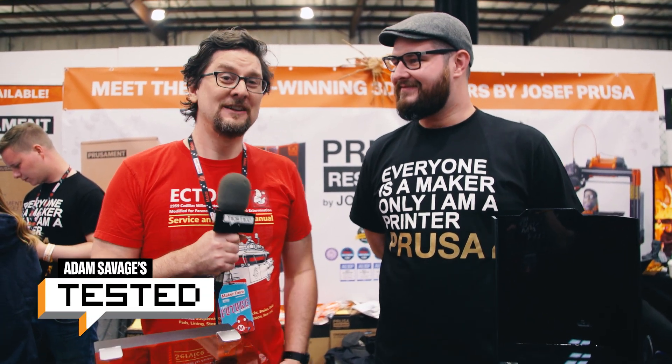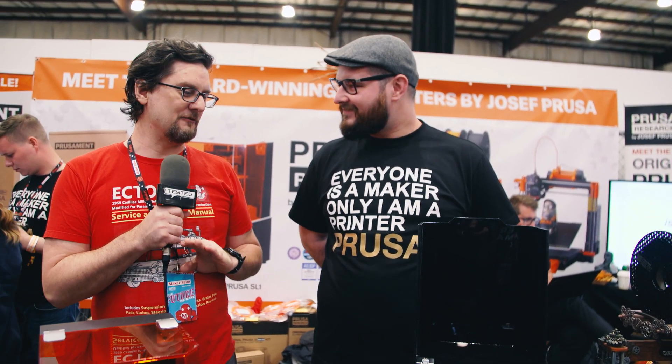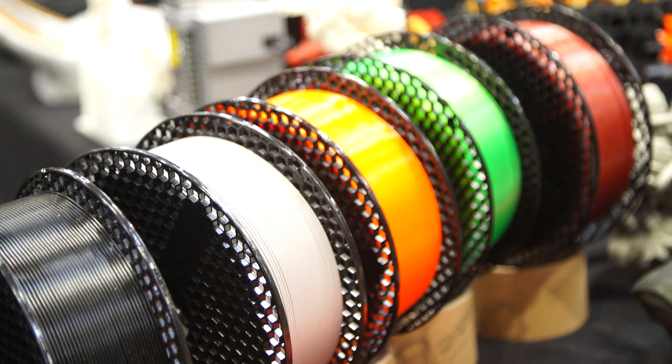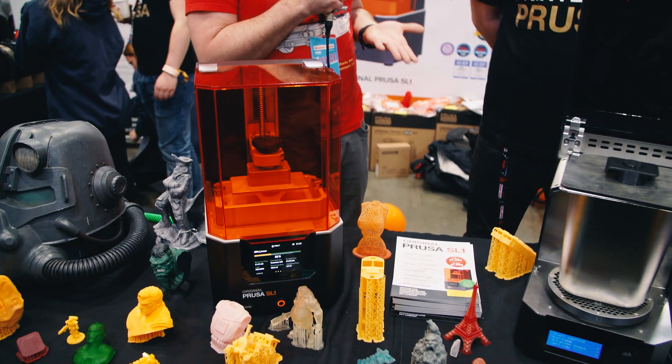Hey, it's Sean from Tested. We are back at Maker Faire Bay Area 2019 and we're here with our good friend Joseph Prusa from Prusa Research. Now Joseph, you guys are really well known for a really nice filament printer for 3D printing, and that's been your mainstay for a long time, but today we wanted to talk about something a little different — the SL-1, which is a very exciting announcement.